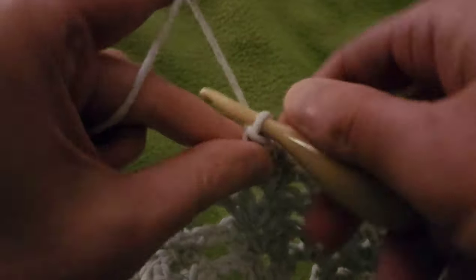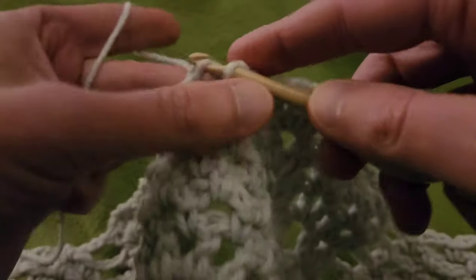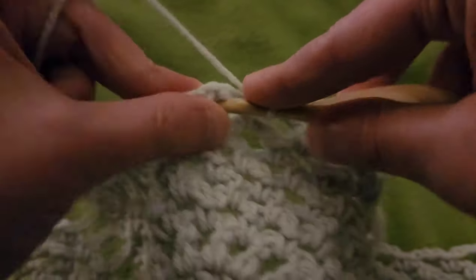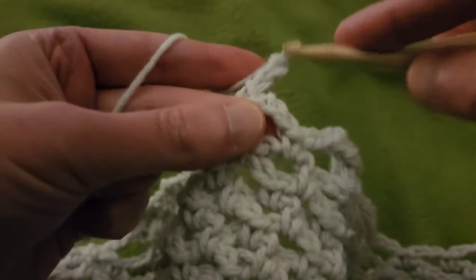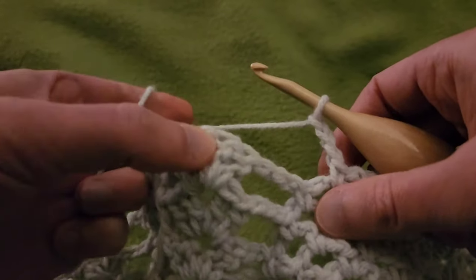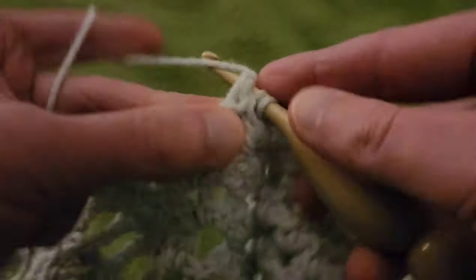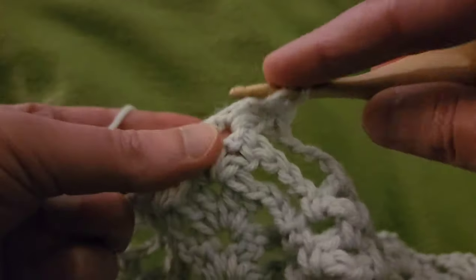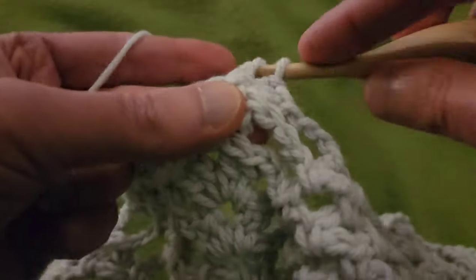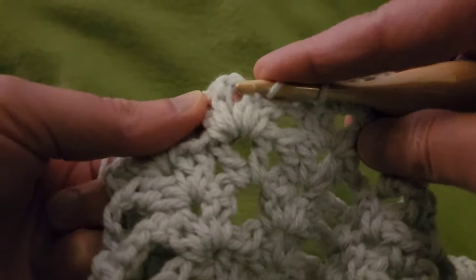We have our pineapple down here. Chain three, into that first eyelet, single crochet, chain three, and single into the next eyelet. Then into the double V, that chain one space, another double V: two doubles, chain one, two doubles. Chain one, two doubles.